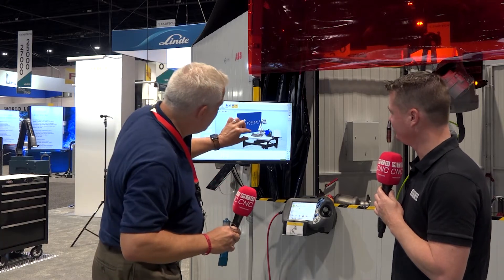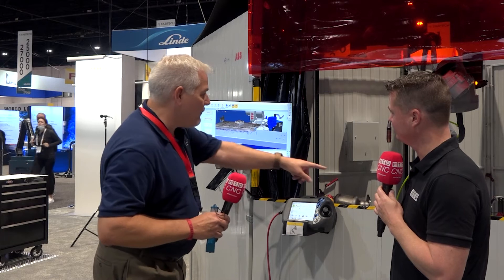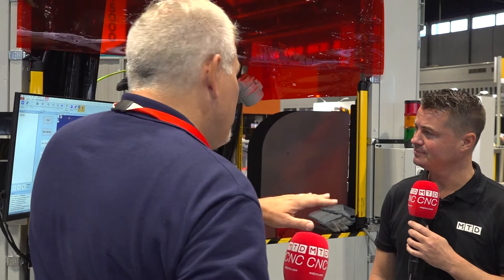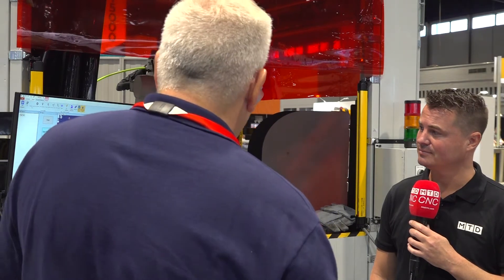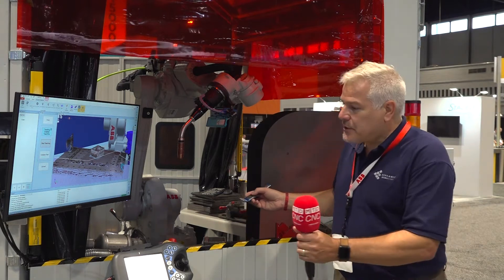What you see now coming up on the screen is a 3D image of what's there — wow, okay. You and the robot are seeing the same thing at the same time. That's really key — everything is done at the same time. There's no CAD involved, no offline programming. Then you say I want to start teaching, and teaching is really straightforward.